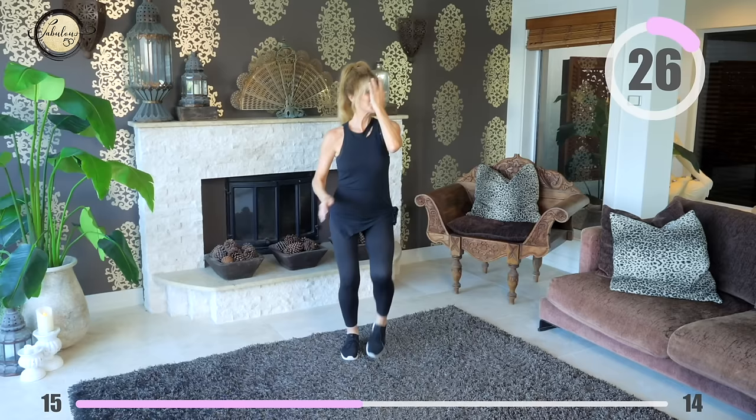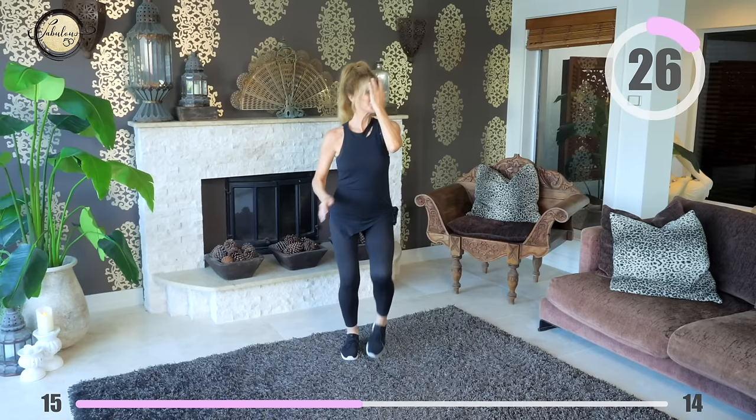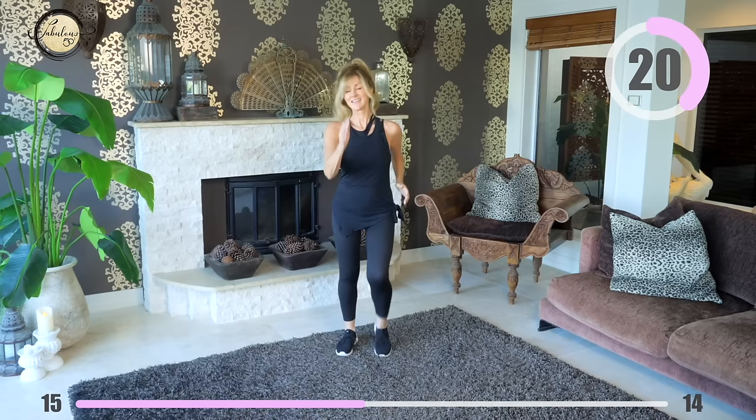This glorious point is halfway — well done! How good do you feel? We've only got halfway to go and it's going to fly by, so keep going. You're doing such an amazing, wonderful, terrific, fabulous job.